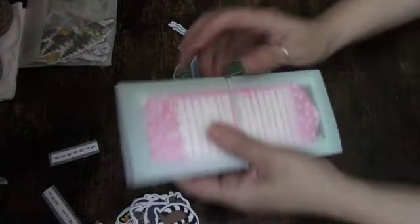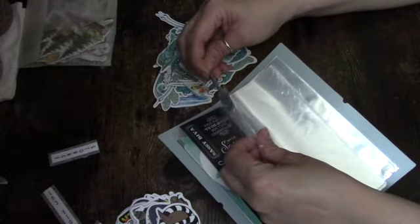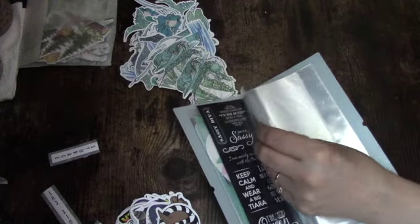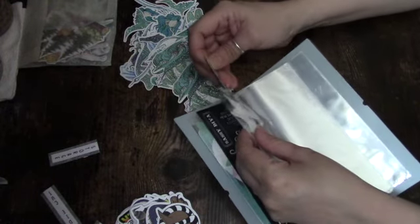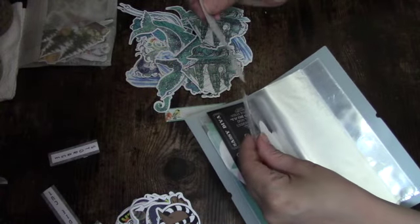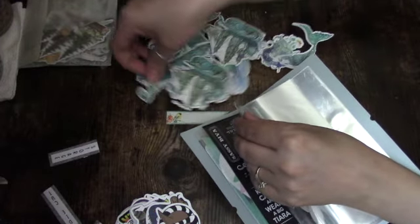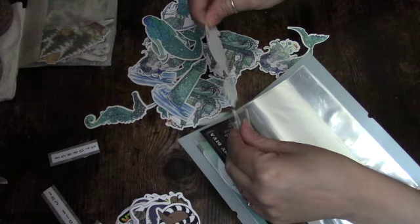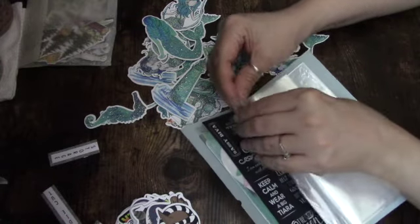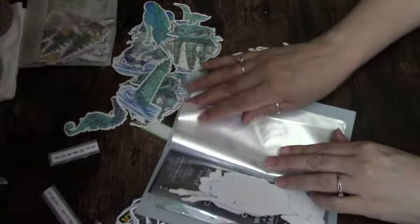Then I got these from Little Birdie — but these are really big, just ephemera pieces. I could cut them down. Even though I do have a little plastic container for Little Birdie items, they're already full to the top and I'm running out of space for these little plastic containers. I've got to figure that out before I continue to buy more. I'll just put these in here for now — the large mermaid ephemera. These are really large.